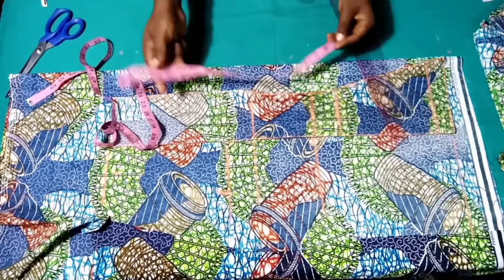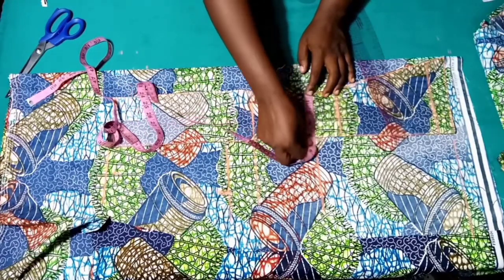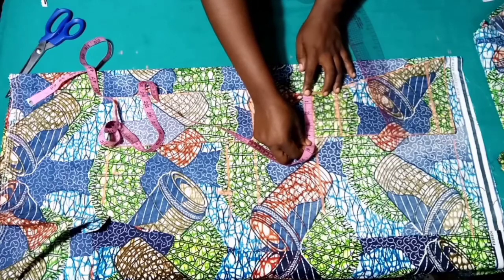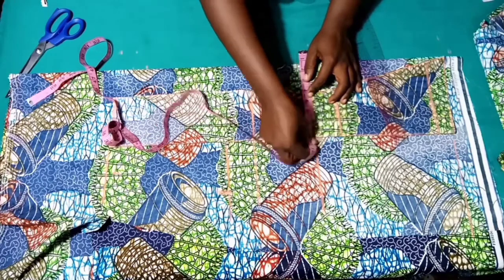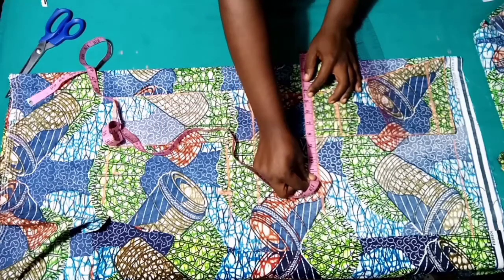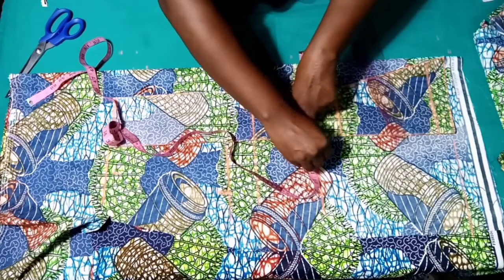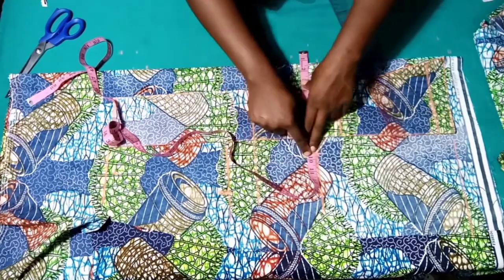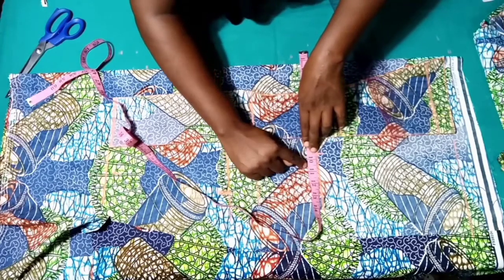For the underbust we have 9 and a quarter. What we have remaining here is 4 inches, so we are placing our measuring tape at 4 inches at the center back and then measuring out the remaining on the sides — we have 9 and a quarter plus 2.5 inches seam allowance.